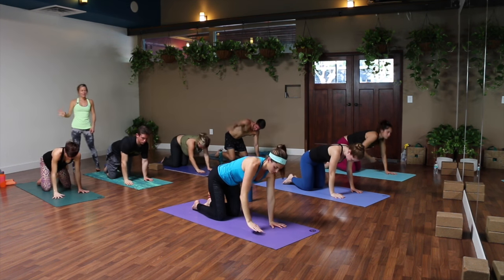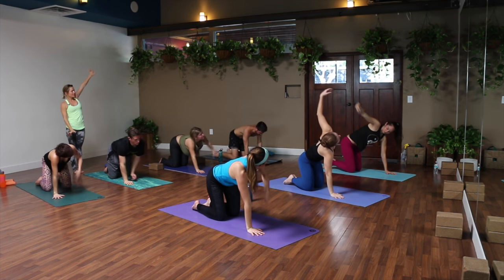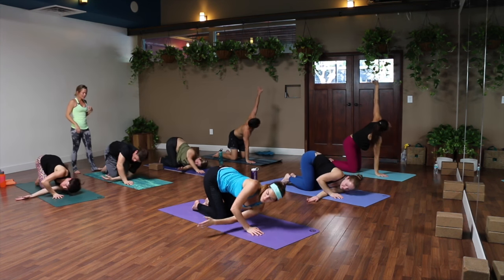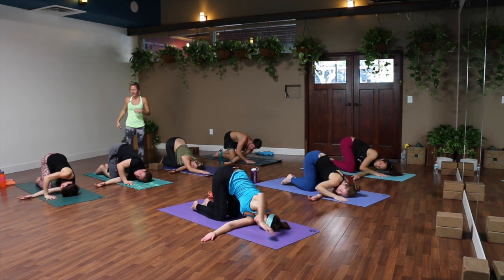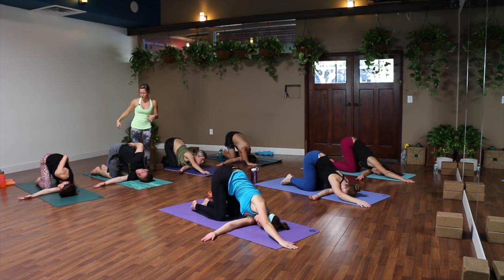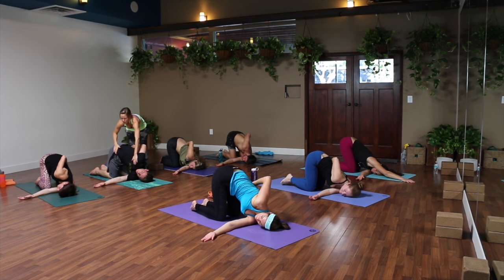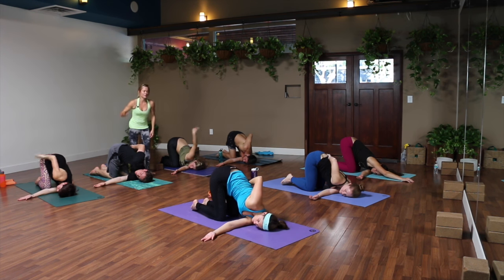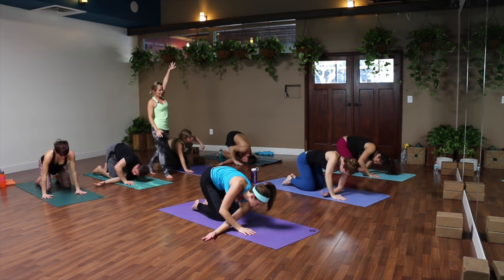Breathe in, exhale, release it down to your mat. Switch sides — left arm up, thread to your right, exhale, drop all the way to your shoulder. Let your face come down. Right hand can stay stretched in front or wrap around to make a little twist. Gently pull your right hip away from your shoulder — lots of space to your side. Keep breathing. Slowly unwind, right hand next to your face, press down, stretch your left arm up and up, breathe in, and exhale release.